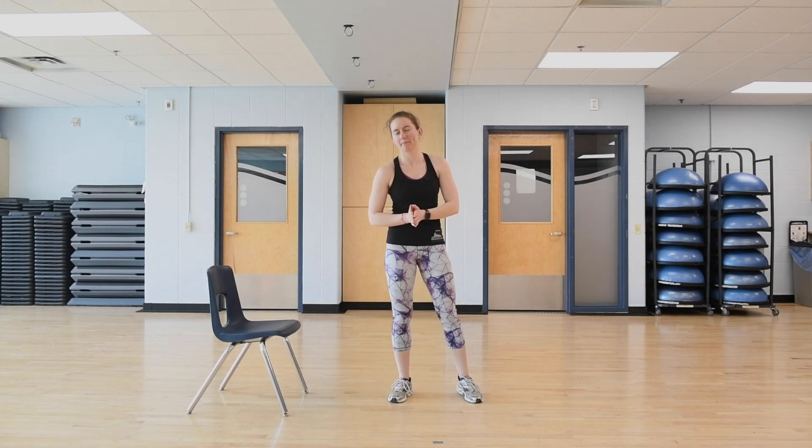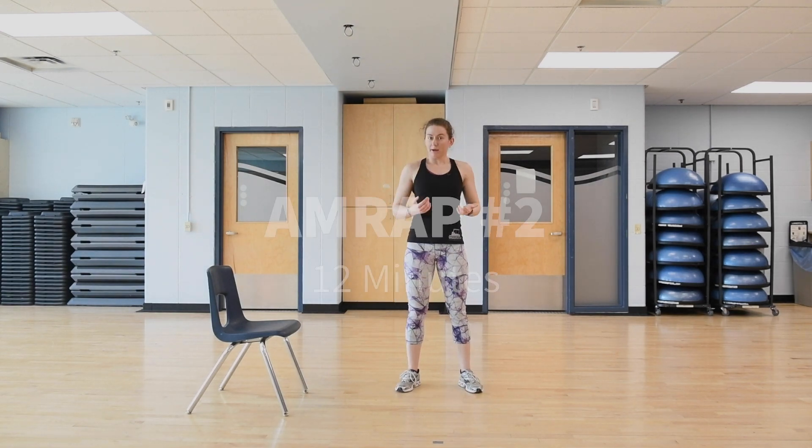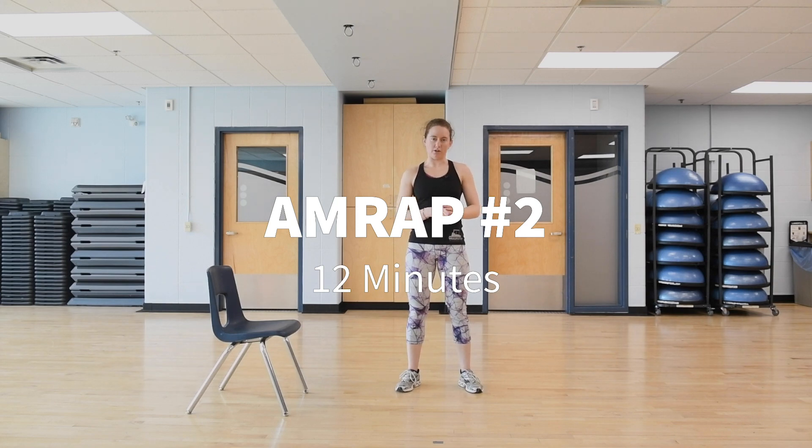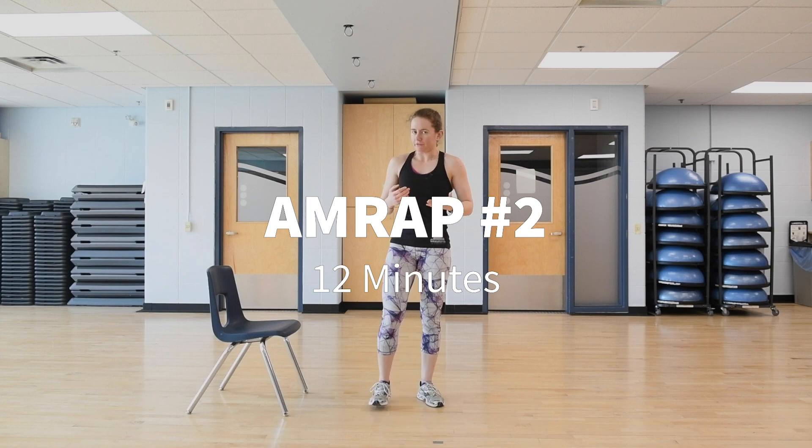After that, take a one to two minute break before moving on to the second AMRAP. Take breaks as you need, and if you need a little longer break between AMRAPs, feel free to do so. Our second AMRAP is about 12 minutes long with three exercises. After your break, we'll start into AMRAP two.